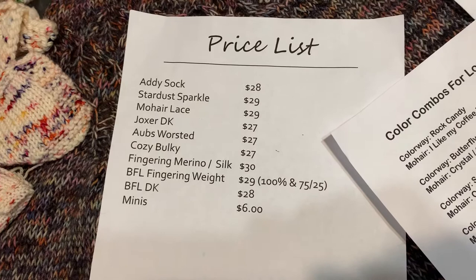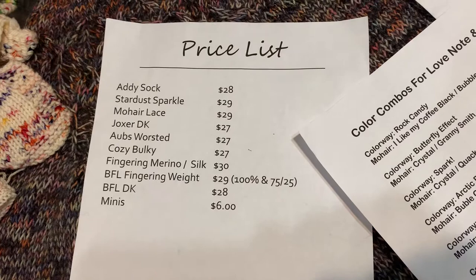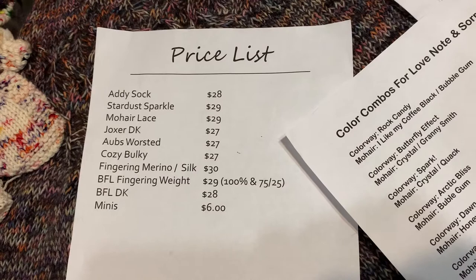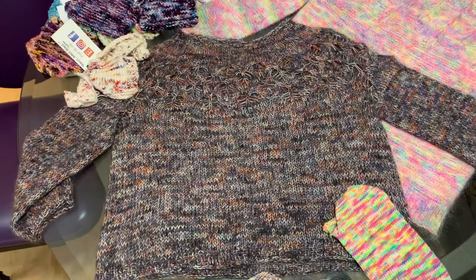All her prices are listed here: Addy Socks are $28 a skein, Stardust Sparkle is $29, Mohair Lace (a mohair-silk blend) is $29, Joxer DK, worsted, and Cozy Bulky are $27, Fingering Merino Silk is $30, Blue Face Luster Fingering is $29, Blue Face Luster DK is $28, and each mini skein is $6.